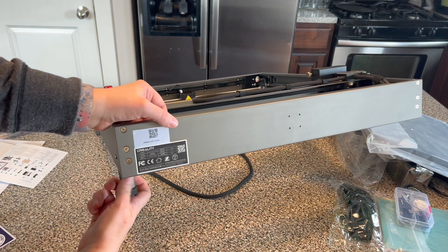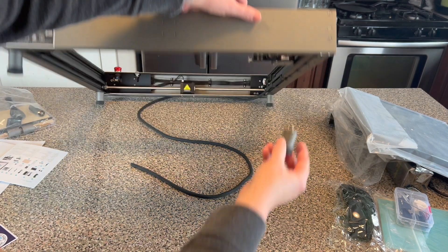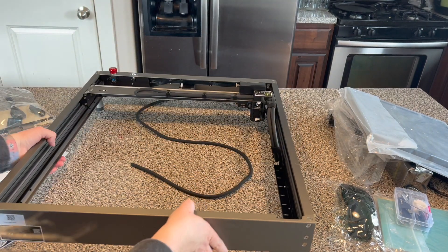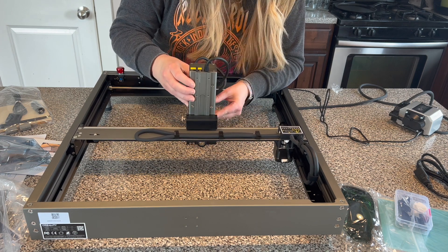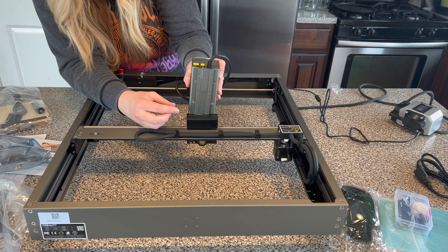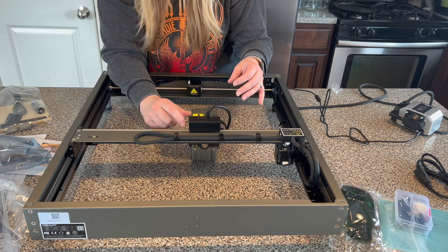All I had to do was attach the cables. There are some feet that screw on, and it comes with an extra set so you can stack them to go a couple of inches higher — great for thicker projects. The feet have really good rubber padding on the bottom so it's very secure. You just attach the laser like puzzle pieces; it's super simple. The frame itself comes pre-assembled.